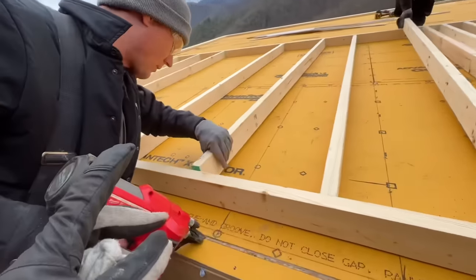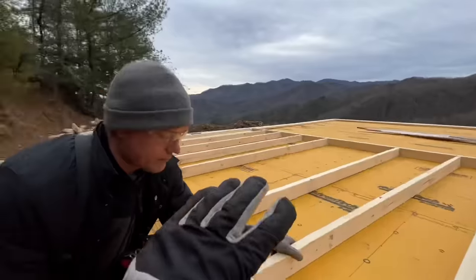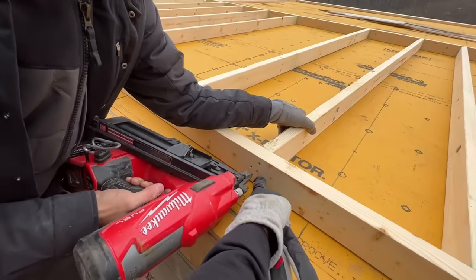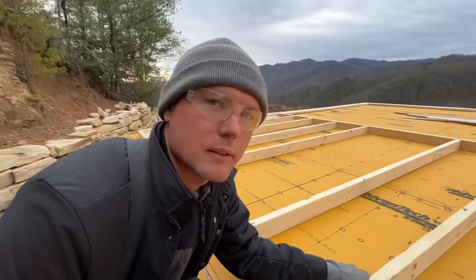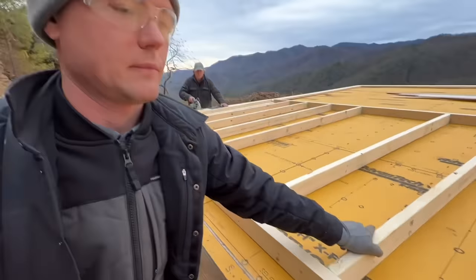You may hear this many times during the framing process — we're using three nails for these studs. That's because of the diameter of the nails. Nail shanks come in different thicknesses, and the ones we're using, you need three. That's the code.